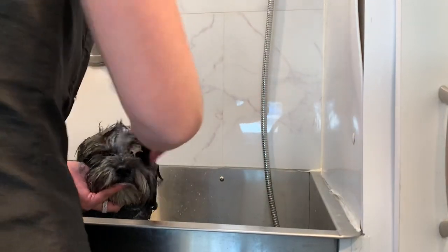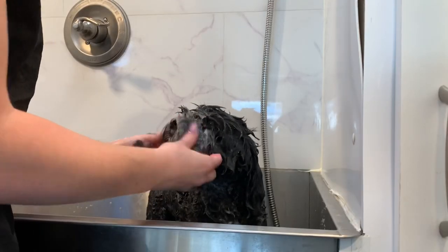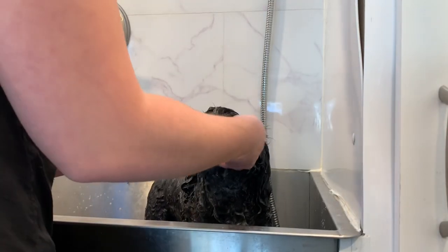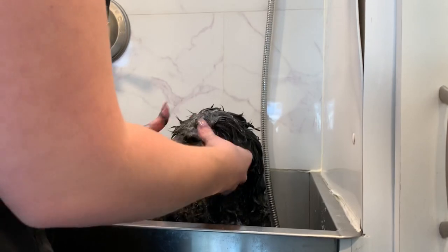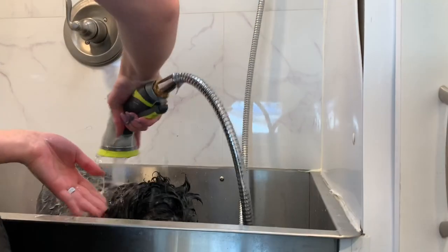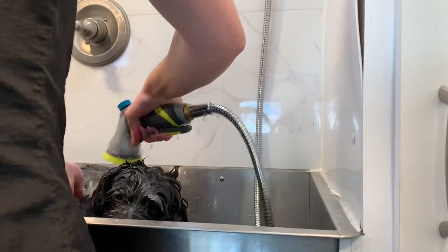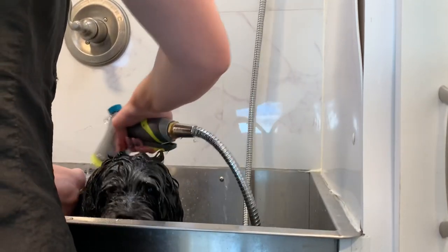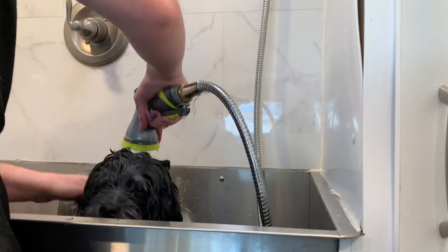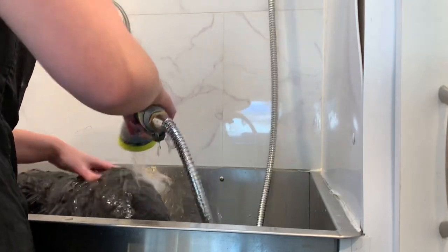Give it a little face massage — you have to wash all areas on the pup. Now is time for the rinse. If you are shampooing your pup at home, make sure to always rinse thoroughly to make sure that they don't get any rashes or irritation. So I am just rinsing her really well.